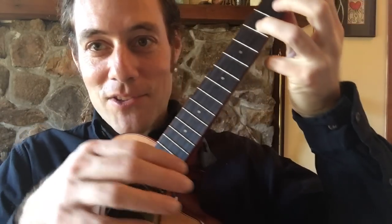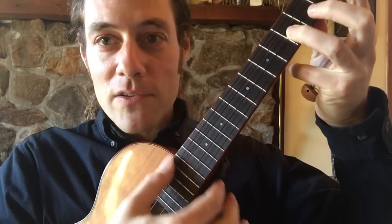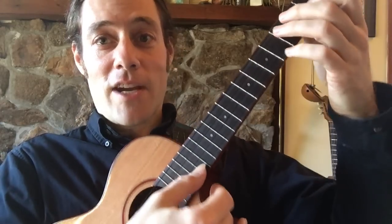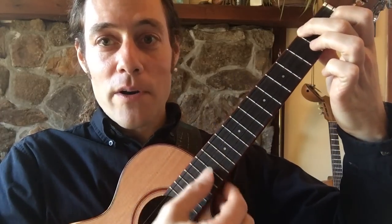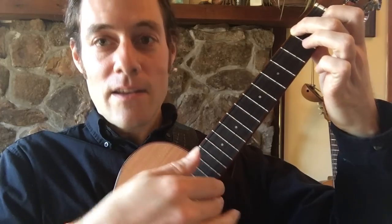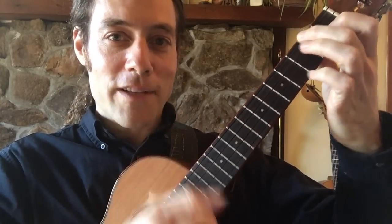My tip for you is to really feel the thumb stop on that first finger. Try not to stop with a ton of force — it just comes to rest. You'll also notice this in the second section: it's all four strings, then three strings, and then one string. It's just a cool thing to do to be able to control the thumb in that way.